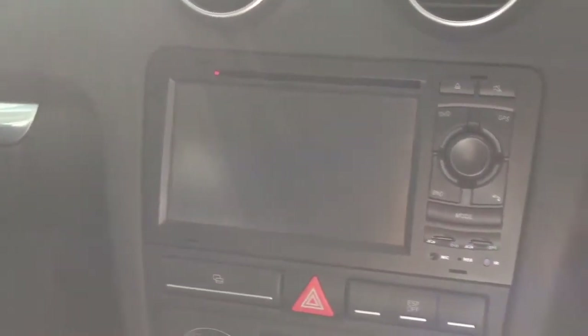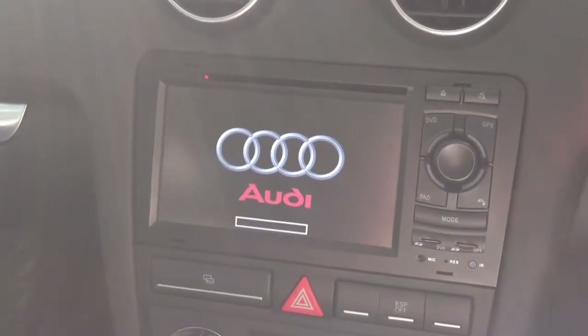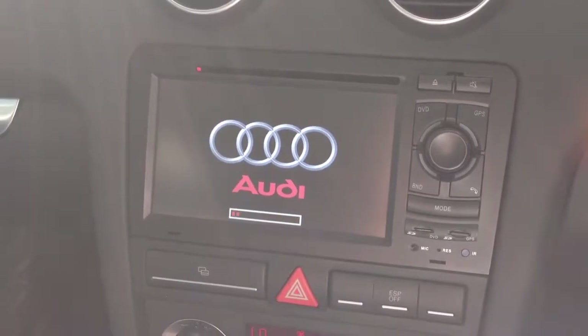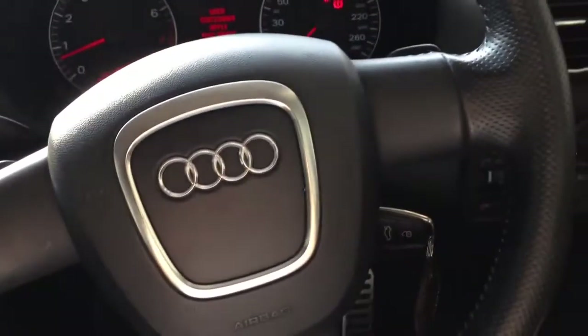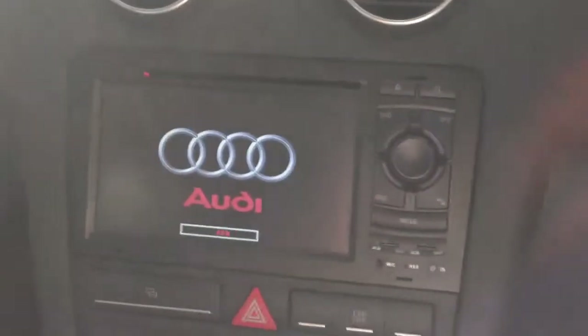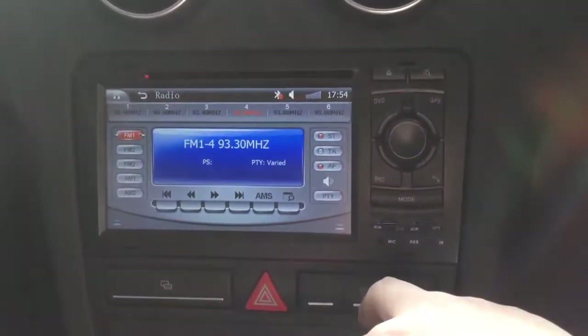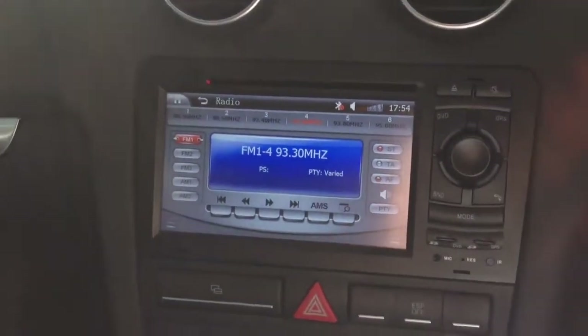Hello, today we install this Road Emperor in-car DVD for this Audi A3 2006. This car doesn't have steering wheel control, but anyway, this one is still working. And this is the radio function.